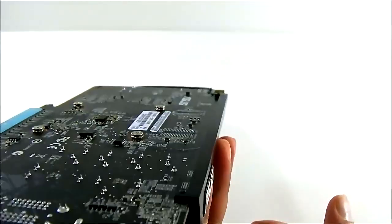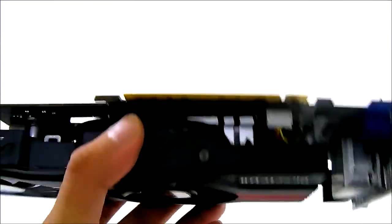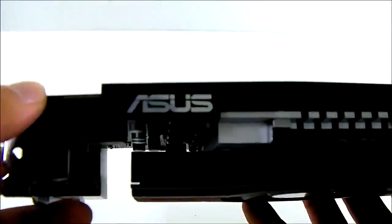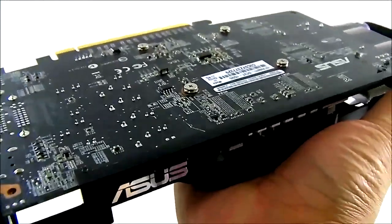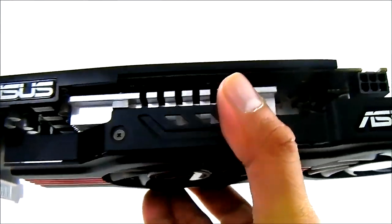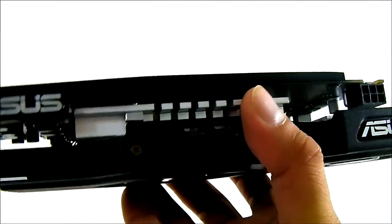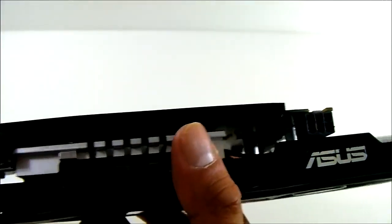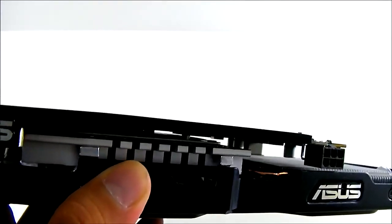The card supports 2D Surround and uses a PCIe 3.0 connector. There are no SLI connectors — the GTX 650 Ti has no SLI capability. To prevent the PCB from bending over time, ASUS adds a long metal spine that extends the length of that side, providing much more protection for the PCB contacts.